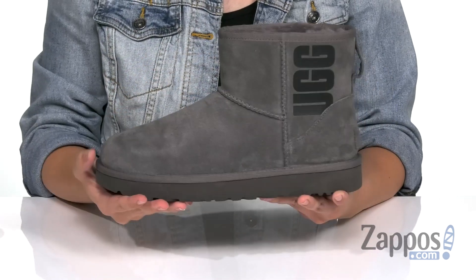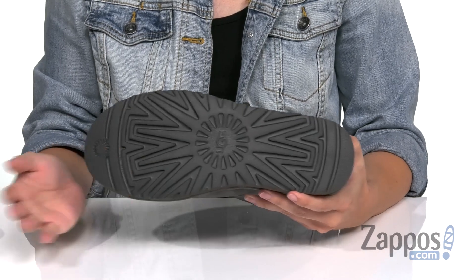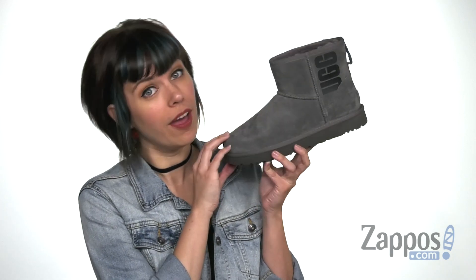Especially in the footbed too. Rounded toe, it's got a pretty flexible midsole, and the bottom is the Treadlite by UGG outsole, which gives you traction and durability. Show off the brand you love with these boots from UGG.